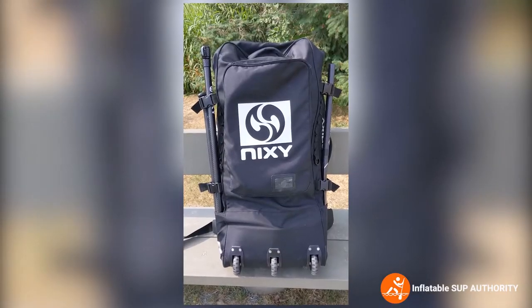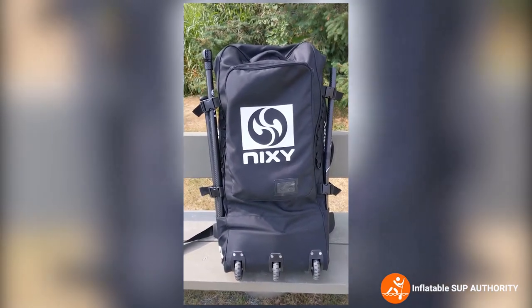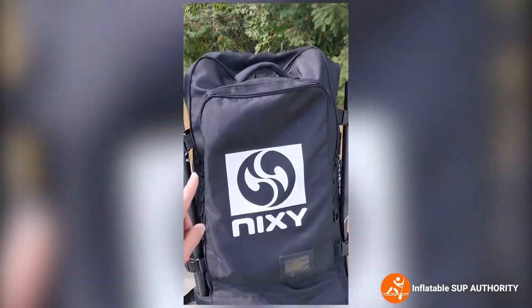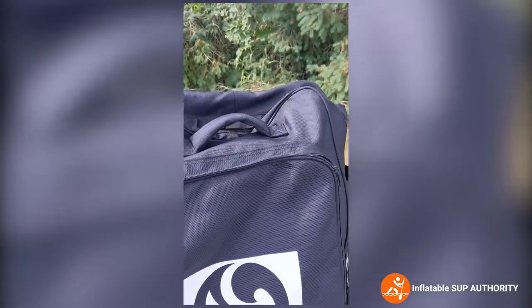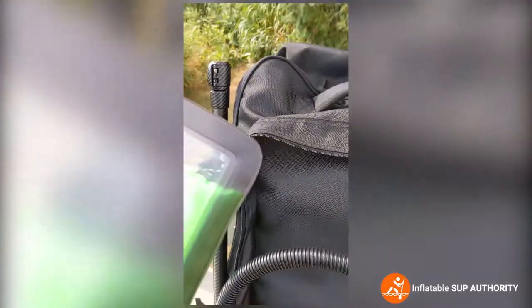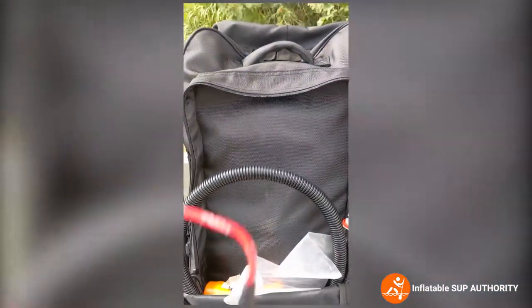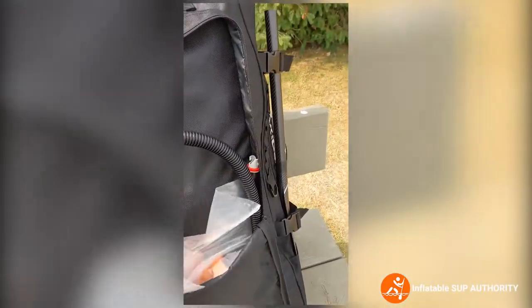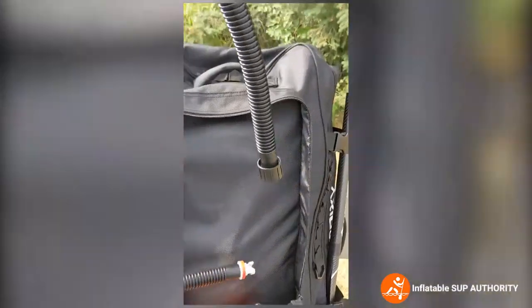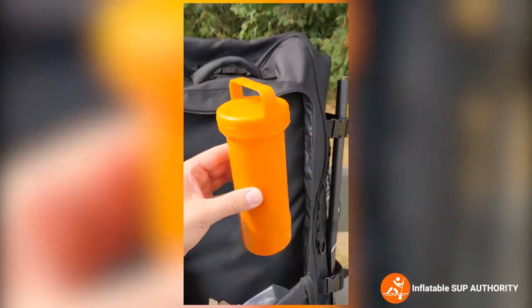Now we will start deconstructing the Nixie bag, showing you what's inside and what's a good idea to bring with you. Starting with the front pocket: I have a phone case — this doesn't come with the Nixie board, by the way — a whistle just in case, the hose for the actual pump which we'll go over in a sec, and the repair kit.